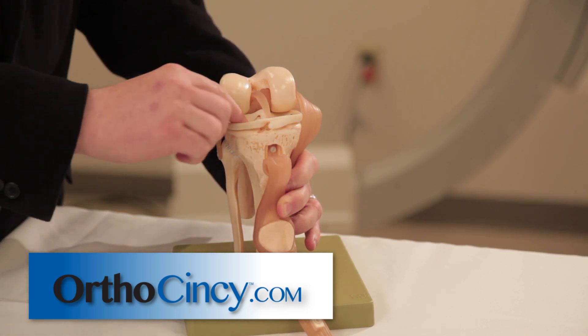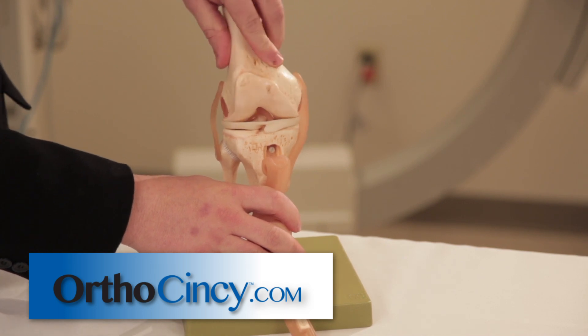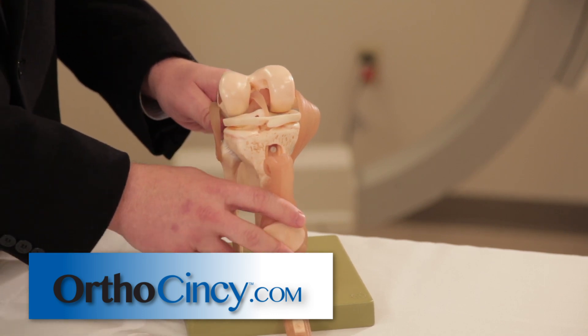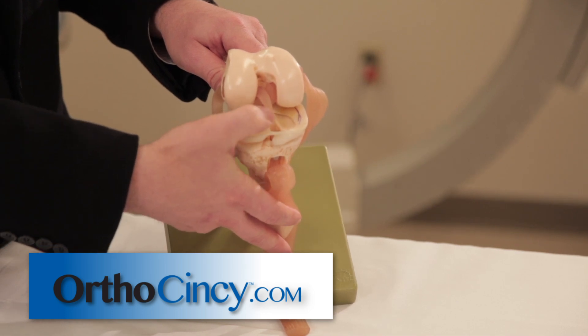They serve a purpose in the normal knee of removing the forces of the knee, especially when twisting or pivoting. However, they can tear, and when they tear they hurt. They're filled with nerve fibers and they generally tear here in the back part of the knee joint.